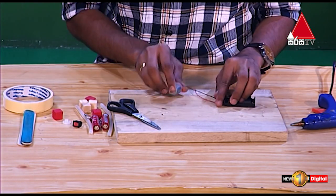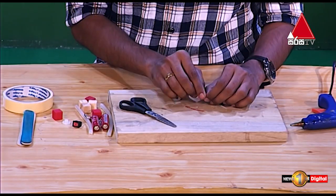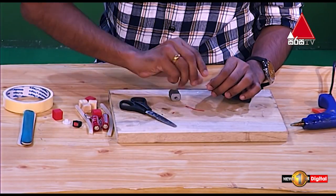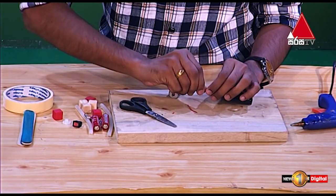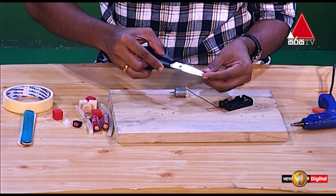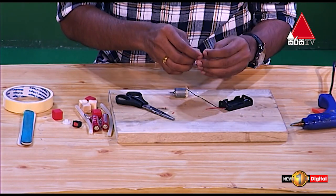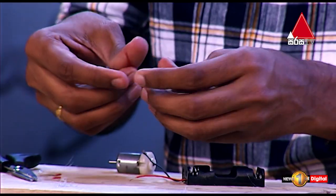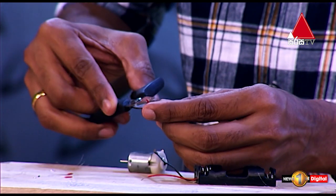Now we can connect the switch to the switch. Then we can connect with the switch. This is our case — this is the method. I want to connect the motor. The same way, we can connect with the motor.